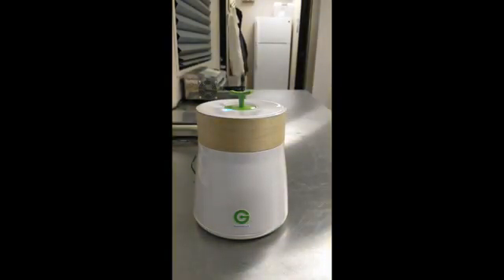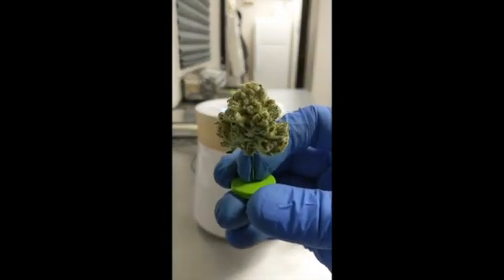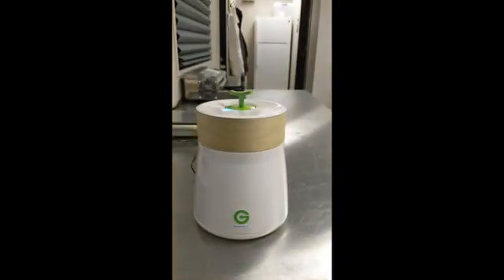The particular flower I'm going to test is a mimosa flower. This is something we grew for the California recreational market, and I already have an official California COA test on this flower. That's one of the reasons I'm testing this one — to show exactly how close this Gemisert is to the official lab test from the state.